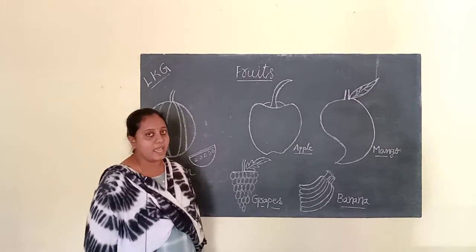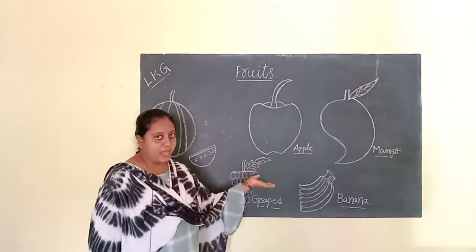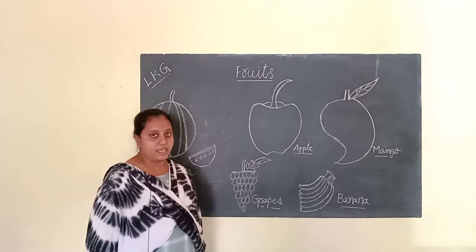There are many types of fruits like apple, mango, banana, grapes, watermelon, orange.